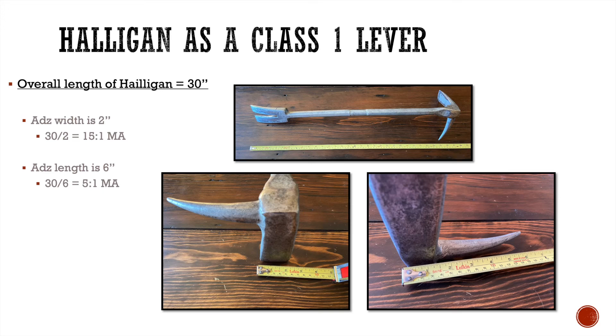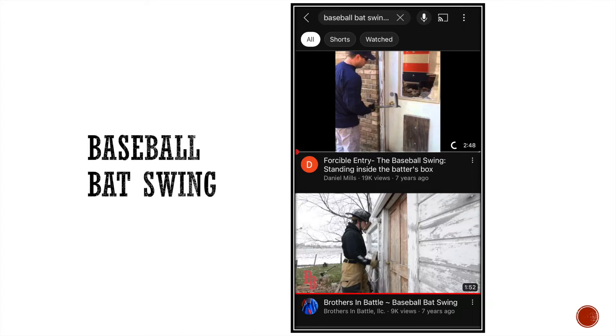Now let's look at the pick length. The length of the pick is the same as the length of the adze — approximately six inches long. When I take that resistance arm of six inches and divide it into 30, I get the same 5 to 1 mechanical advantage as the adze length. When to use the pick: a lot of times people use it for a technique called the baseball bat swing, typically on doors with a wooden frame.